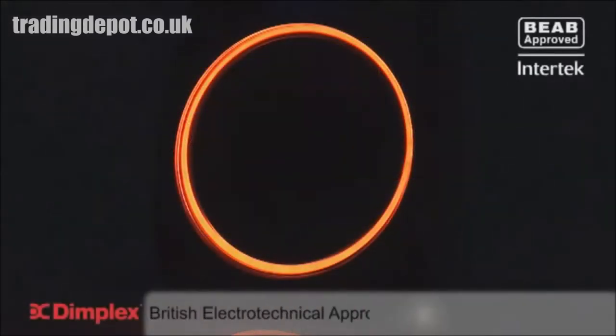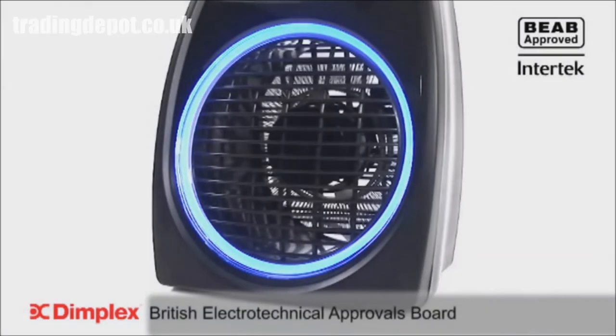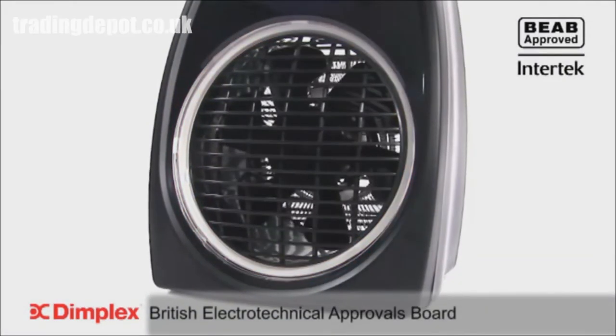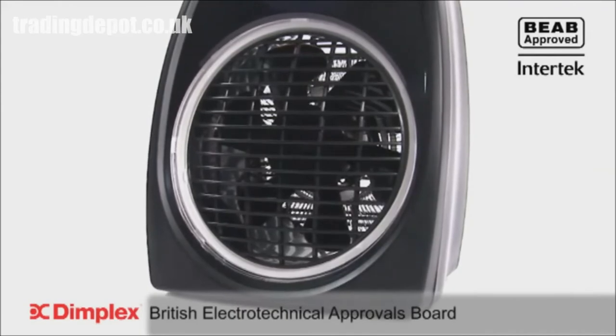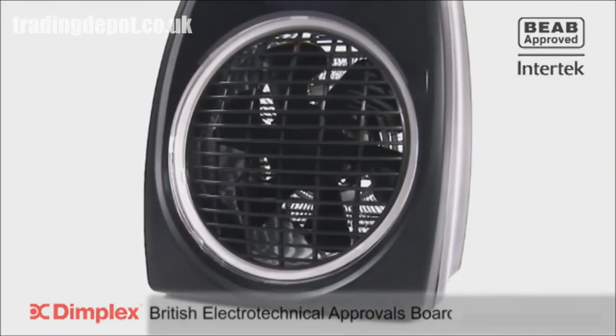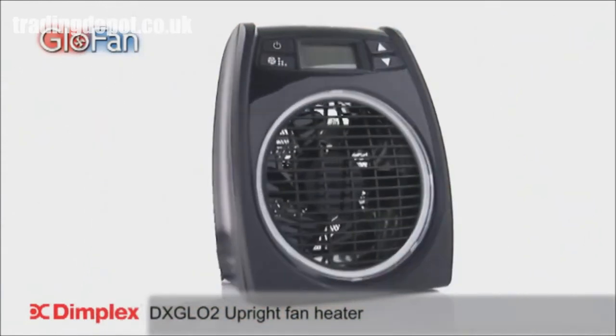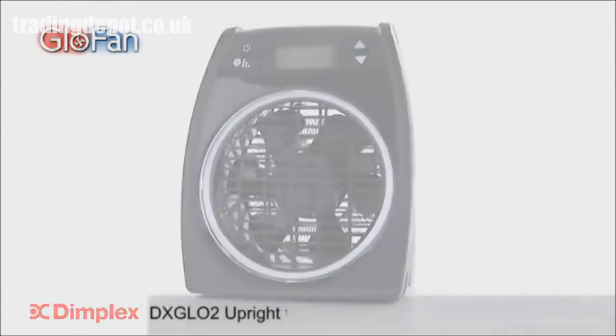The GlowFan offers the complete safety, quality and peace of mind you would expect from Dimplex, with an emergency overheat safety cutout and also meets stringent BEAB approvals. The GlowFan Portable Fan Heater from Dimplex. Where others try, we deliver.